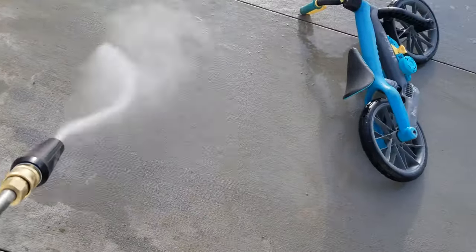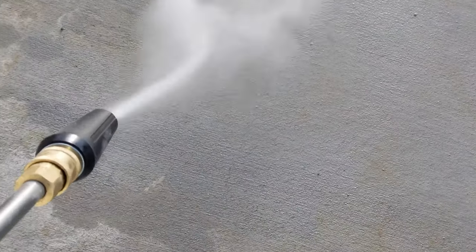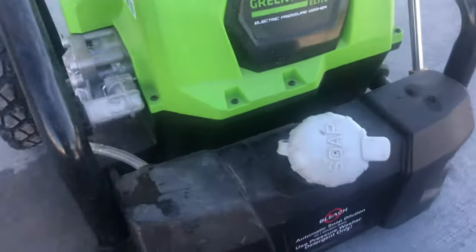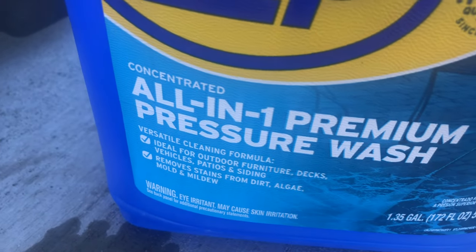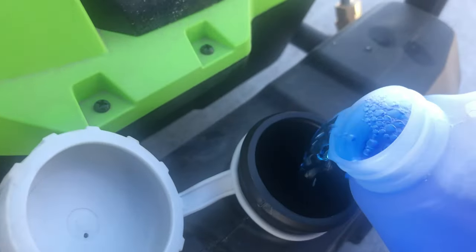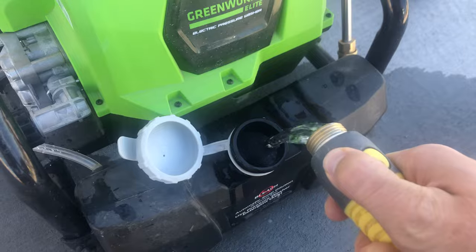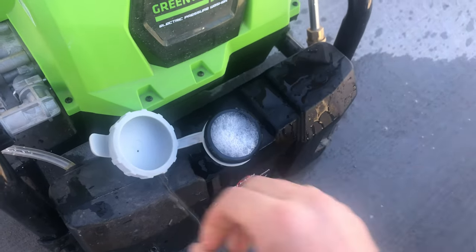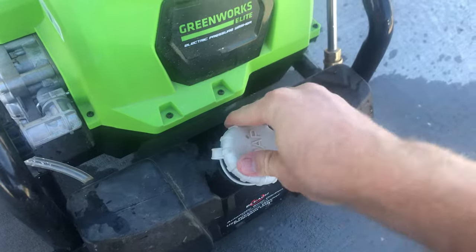It gets even dried-on concrete off of my driveway. I think it does a really good job of cleaning off the car as you'll see here in just a moment. I'm going to fill up the soap dispenser with some all-purpose soap and then add some water. This is a whole lot easier than having a bucket and doing it all by hand — spraying it down, you seem to get more of the dirt off and it's a whole lot less labor intensive.